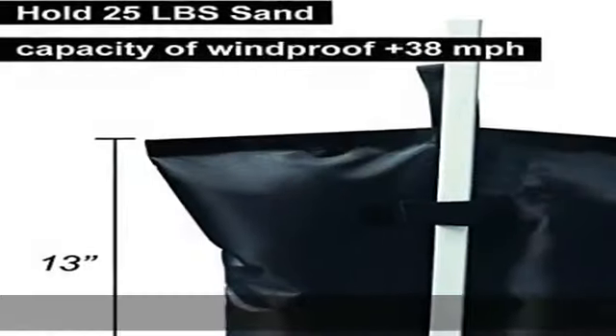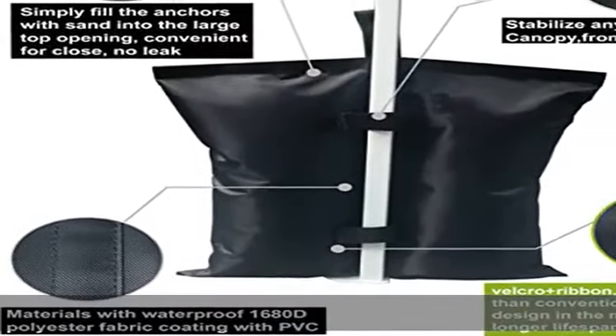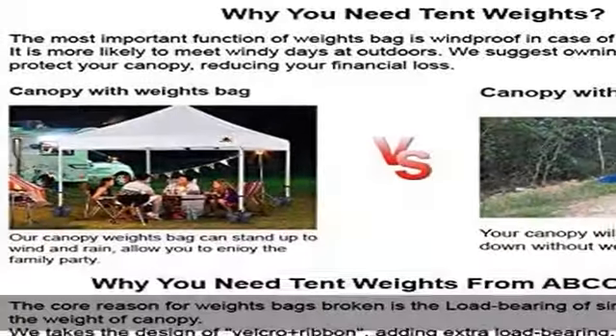About this item: For Leaf Clover canopy weight bag, set of four weight bags for any tent or gazebo. Fits leg sizes from 15 millimeters to 50 millimeters, and compatible with camping sun shelters, sports umbrellas, and trampolines.